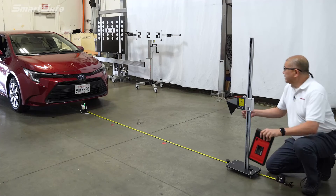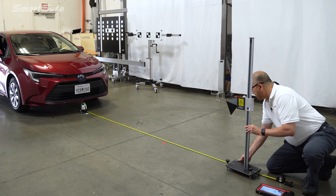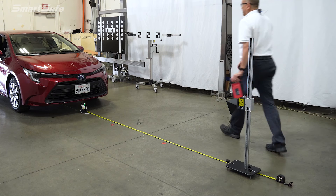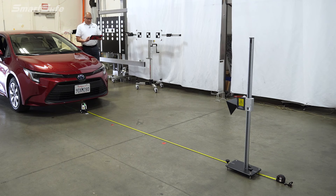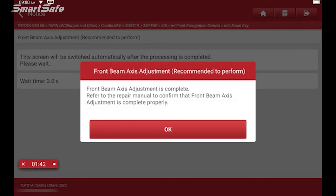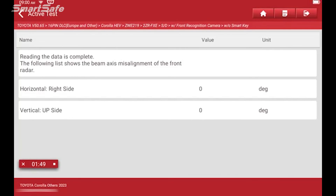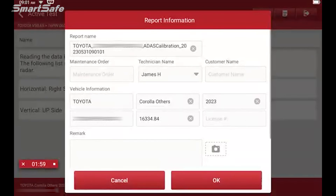Making sure that our pointer is at the center of the laser. So we're all set and ready to calibrate. I'm going to stay away from the radar and we'll go ahead and press the calibration button. We got a completed message, and we have a success. So we'll go ahead and continue and create our report. This shows we have a successful calibration. We'll hit save.